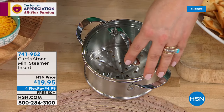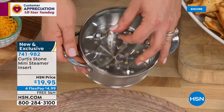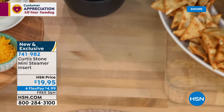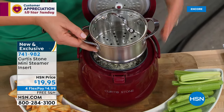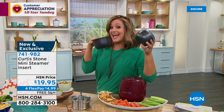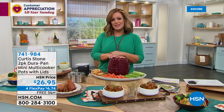The steamer insert — we made perfectly cooked broccoli right before the show, nice and bright and green, with the insert made for your mini cooker. Stainless steel, cook-and-look lid, fits perfectly on your mini cooker — $19.95, $4.99 gets it home on flex pay, item number 741-982. You can also get the two-pack of extra inserts with lids, currently available. Take a look at our Today's Special from Chef Curtis Stone — all Chef is on free shipping and four or more flex pay.